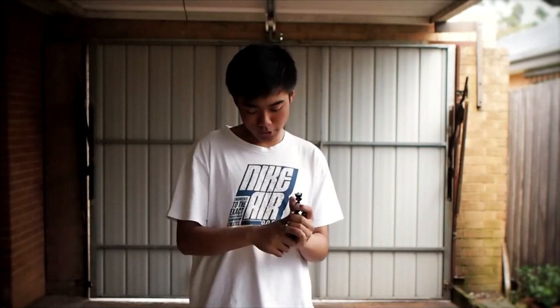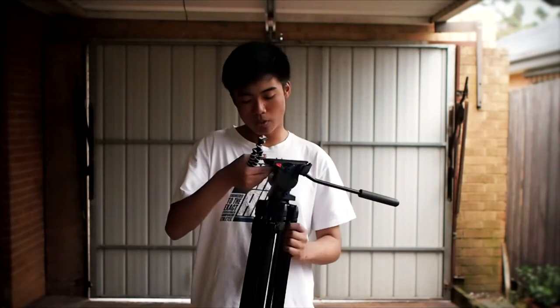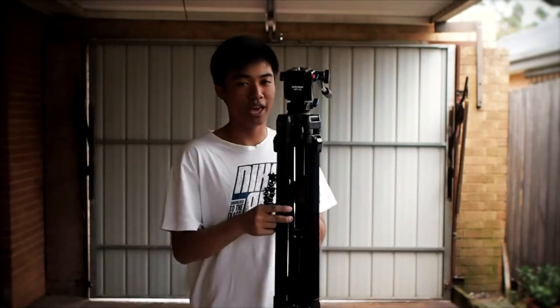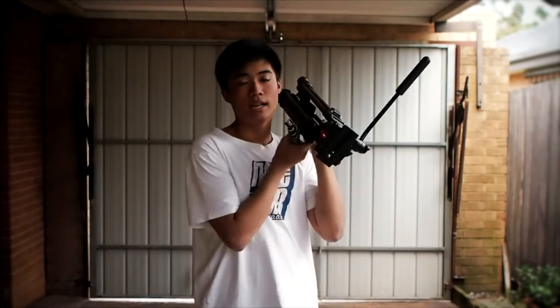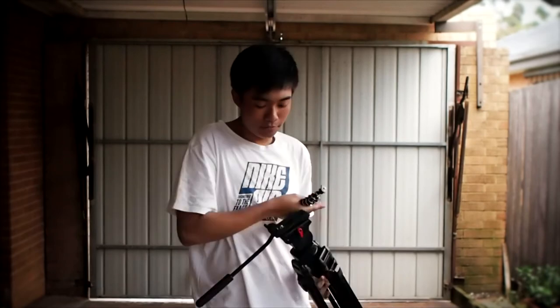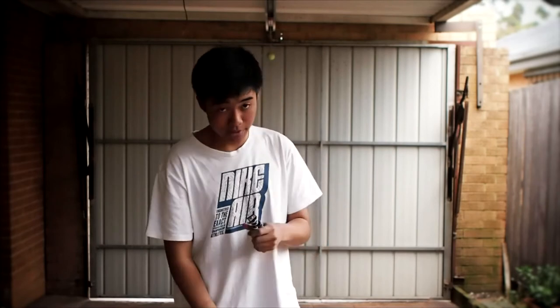The next portion will be the video test. First I will do just no stabilization — nothing, just a camera with the image stabilization disabled. Then I will add the tripod, then use it as a shoulder rig like this, and finally a simple test with the Gorillapod. I hope you guys enjoyed this portion, and now we're going to test which one works most effectively.